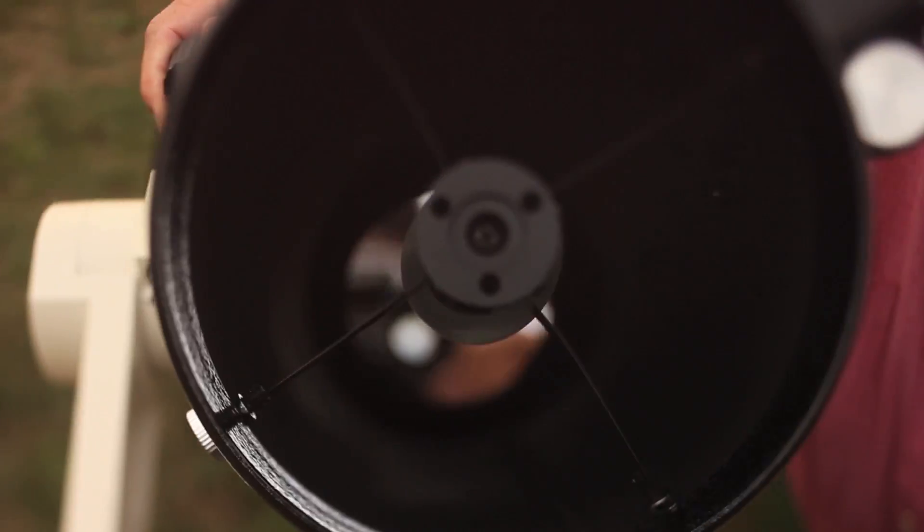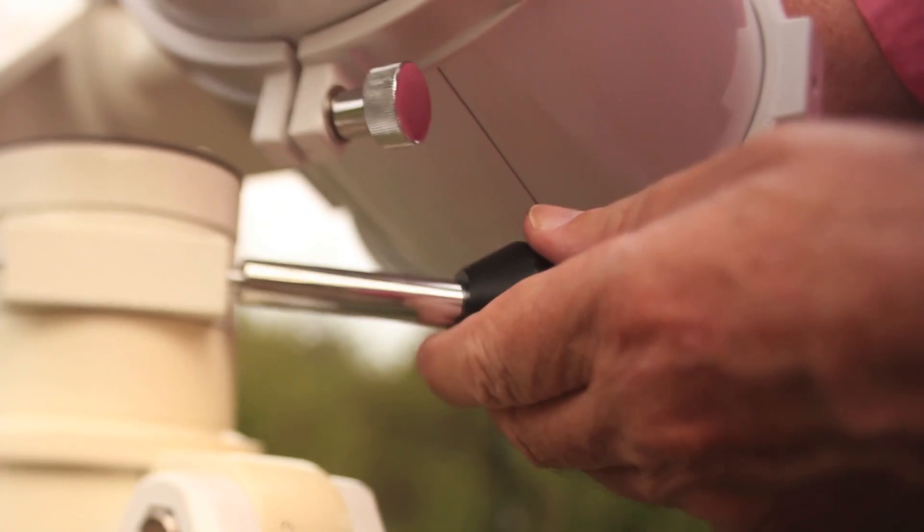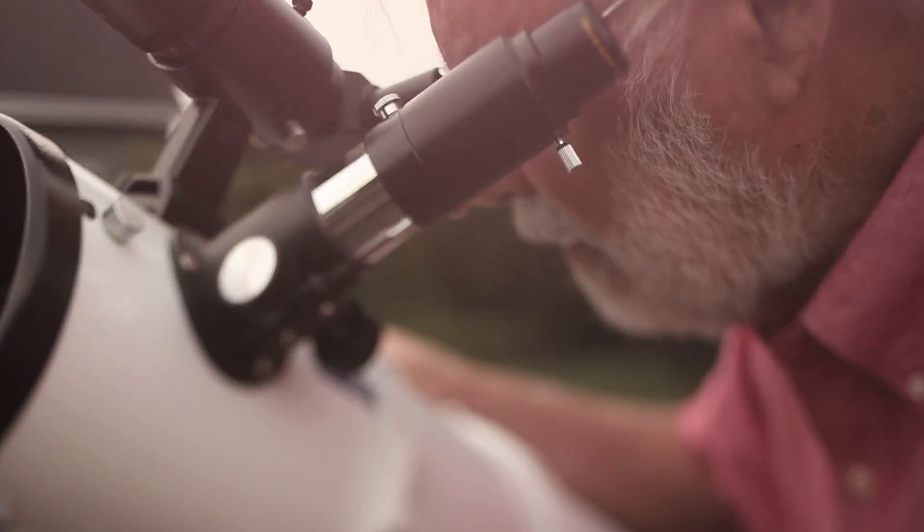So you're ready for a telescope now. This is called an altazimuth mount. Altitude — up, down. Azimuth — left and right. Simple to use. And it's been very popular over the years. It also is the least expensive kind.